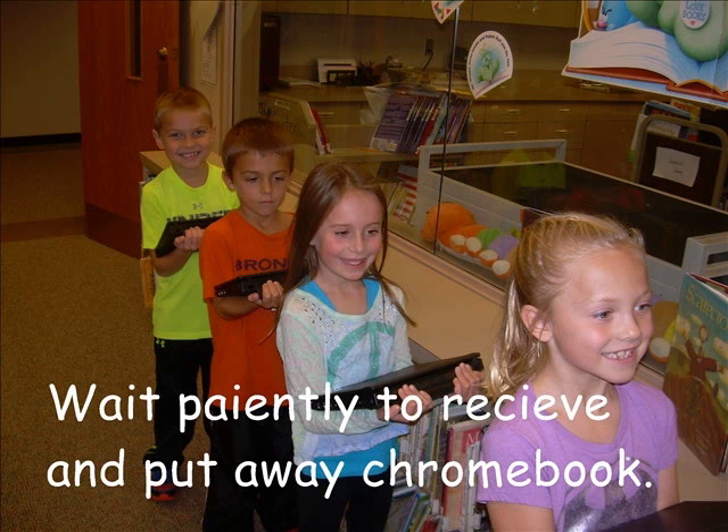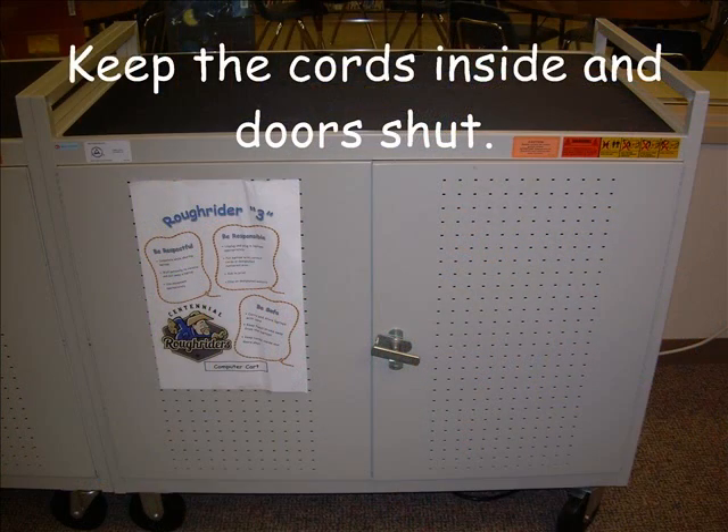Finally, safety is important while working with Chromebooks. Carry and store the Chromebooks with care. Keep food or drinks away from the computers. Also keep all cords inside and the doors shut on the cart when finished.